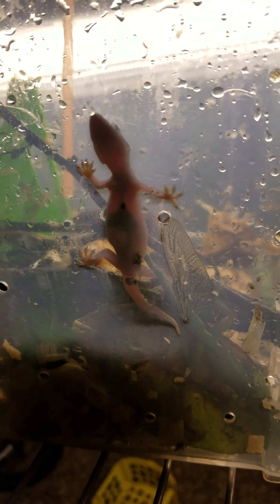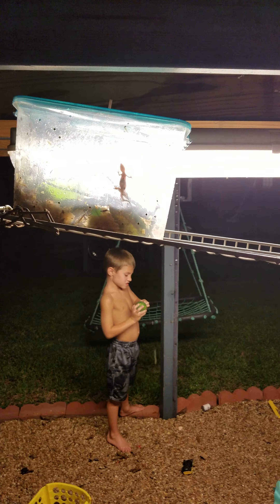The gecko is hunting right now. We're gonna name the gecko with the babies in the belly 'Little Mama.' Noah, are you done? What are you gonna tell everybody?